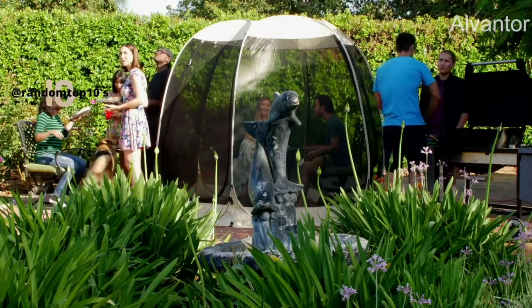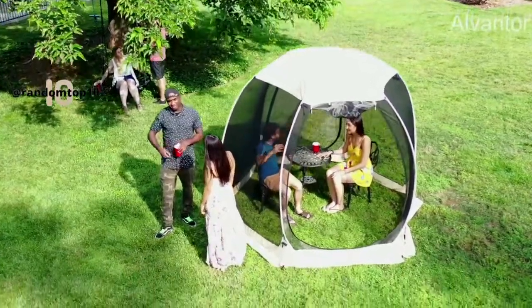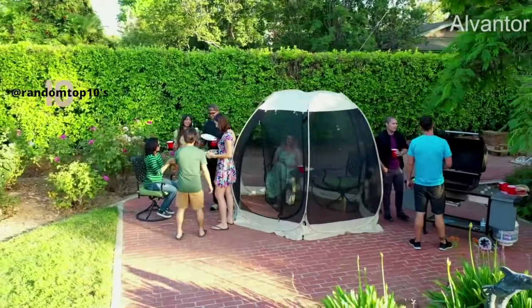It's excellent for views of the outdoors at the same time. You can use the Alvantor Screenhouse in a garden, park, backyard, camping trips, parties, picnics, or afternoon tea time. The Alvantor Screenhouse comes in three sizes.